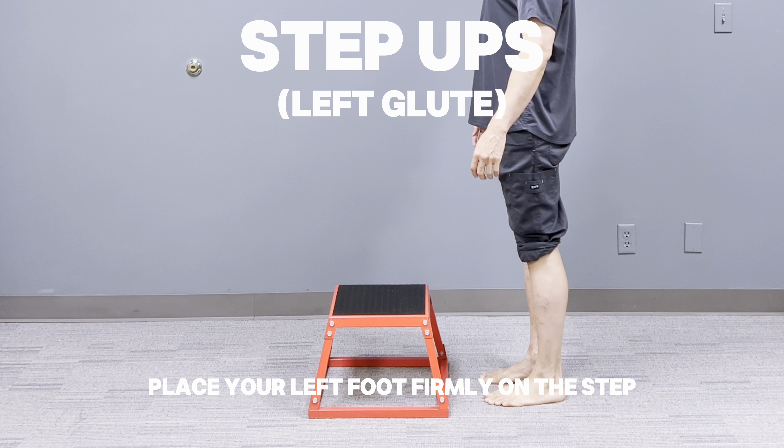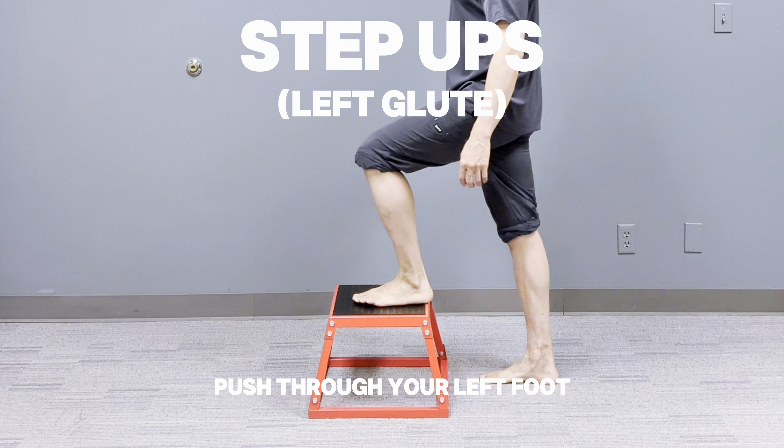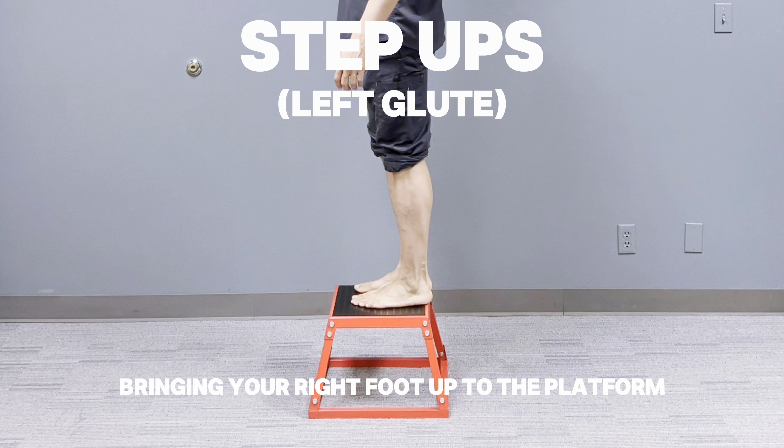Place your left foot firmly on the step, keeping your weight on your heel to engage the glutes. Push through your left foot to lift your body onto the step, bringing your right foot up to the platform.